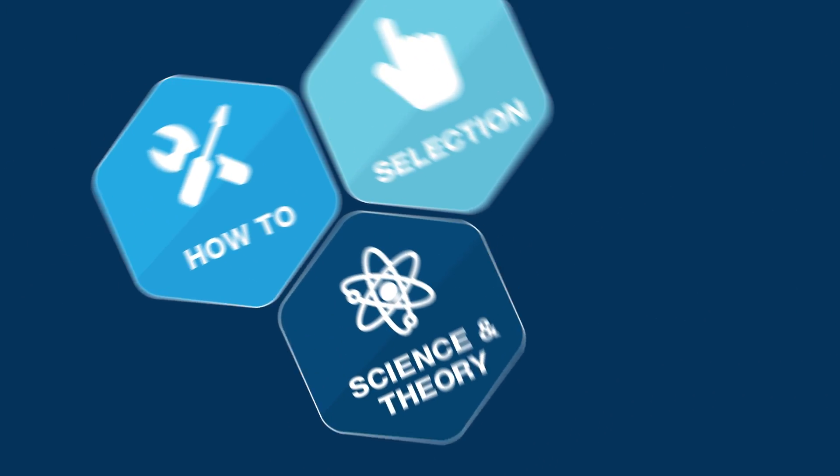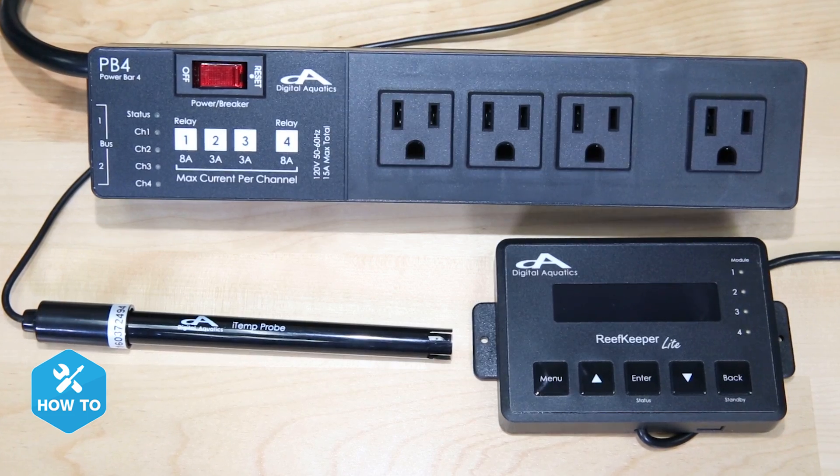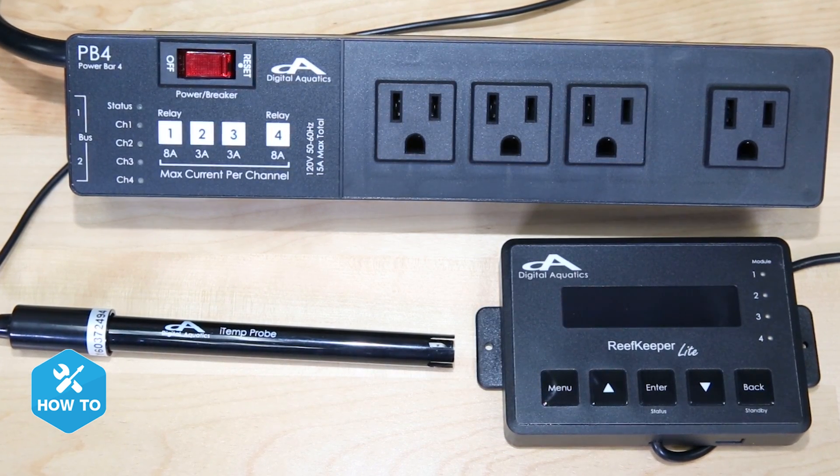Add redundancy to your heaters and save your tank for about a hundred bucks. Hi guys, I'm Randy, and on today's BRSTV how-to episode, I'm showing you how adding a low-cost Reef Keeper aquarium controller to your heaters can save your tank from potential disaster.